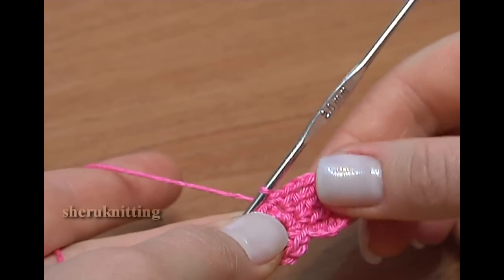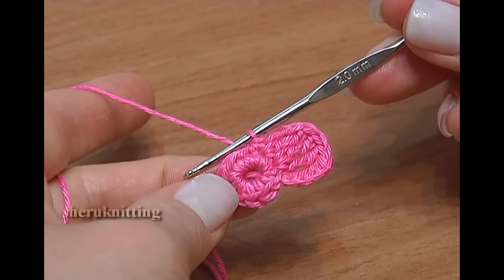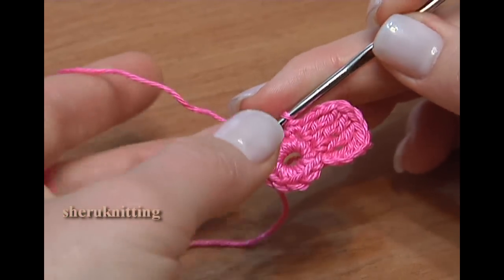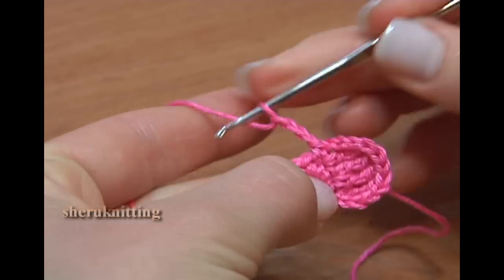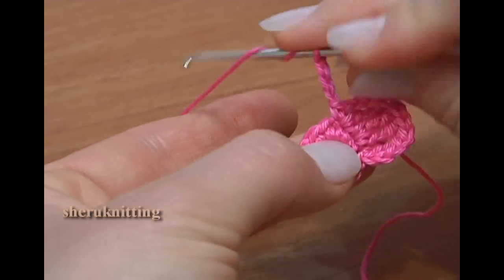First petal is ready. Let's continue and make the second petal. Chain 3 to get the height of the petal: 1, 2, 3.